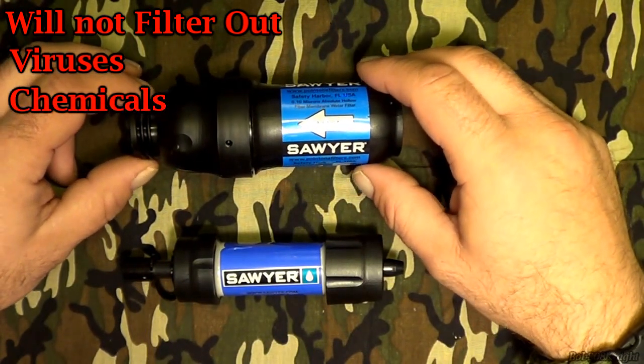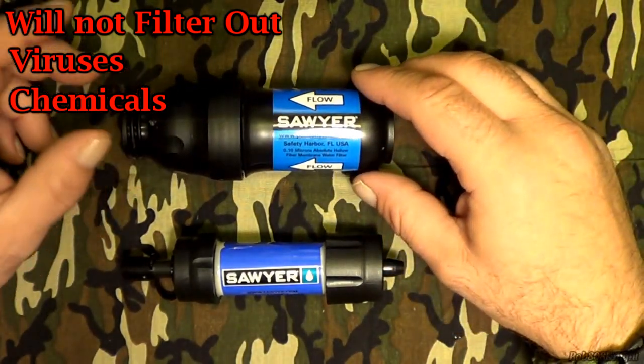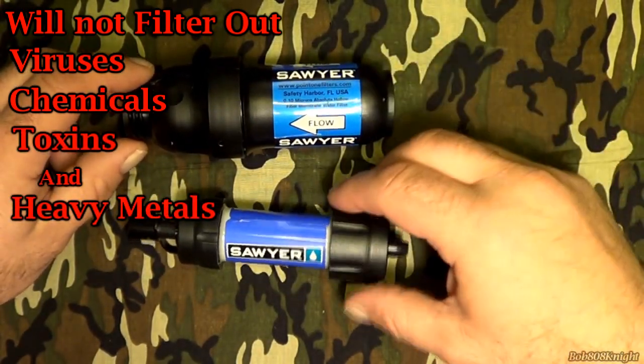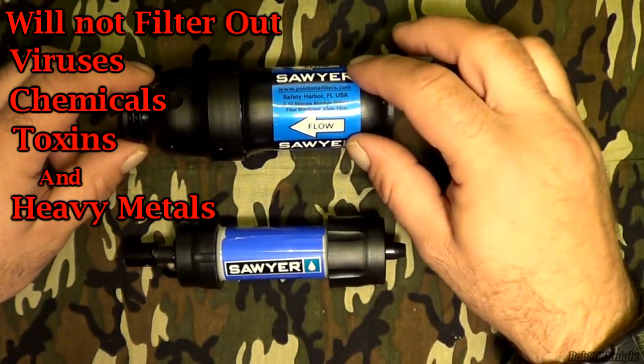Another thing it will not filter out is chemicals whatsoever. Do the research on your water source. The best thing is to use Google Earth and trace it, especially in urban settings. Also, any kind of toxins, gas, oil, or diesel fuel — it will not filter those out whatsoever. So be very safe.